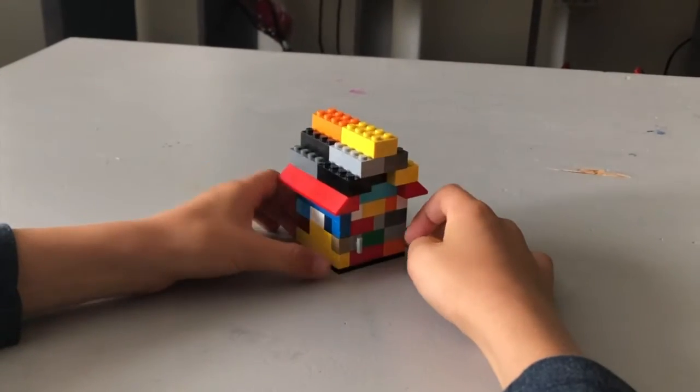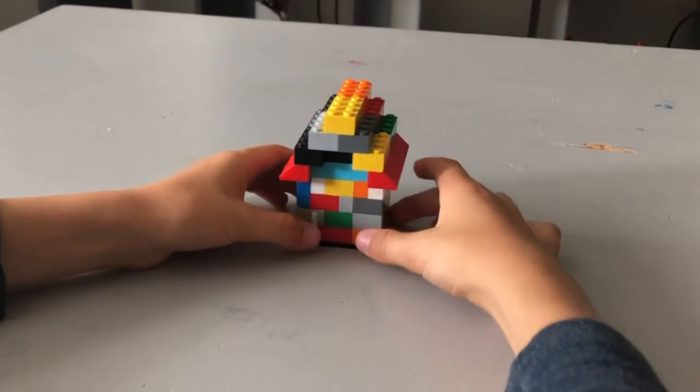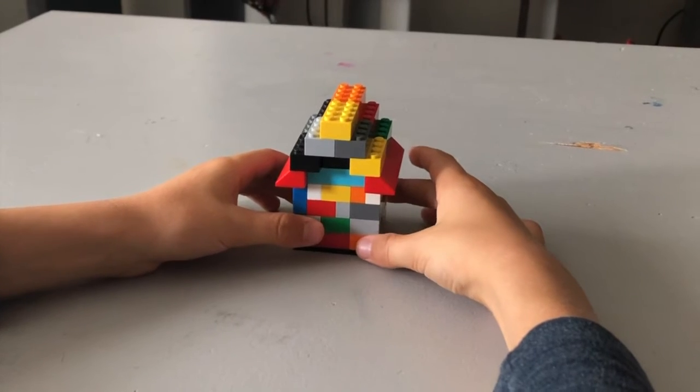Hey guys, we're back with another Lego creation, and this time it is the Lego House Puzzle Box.